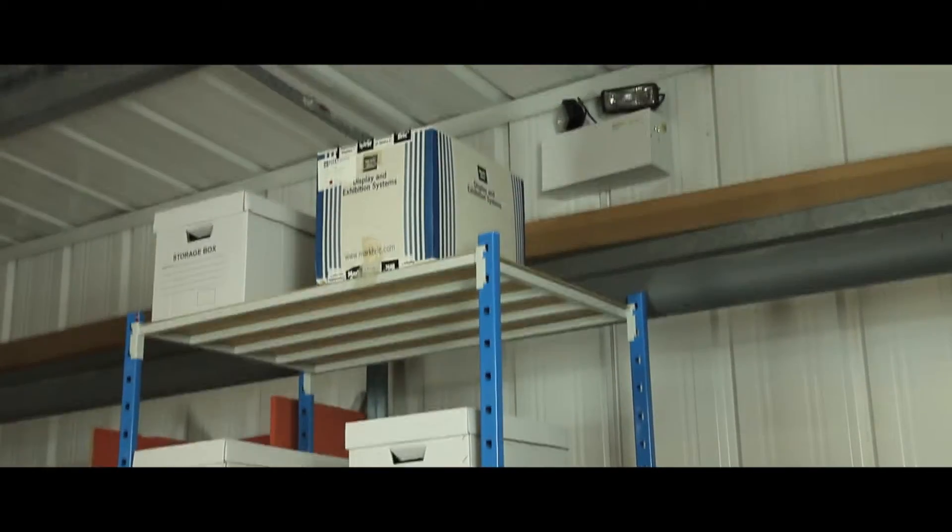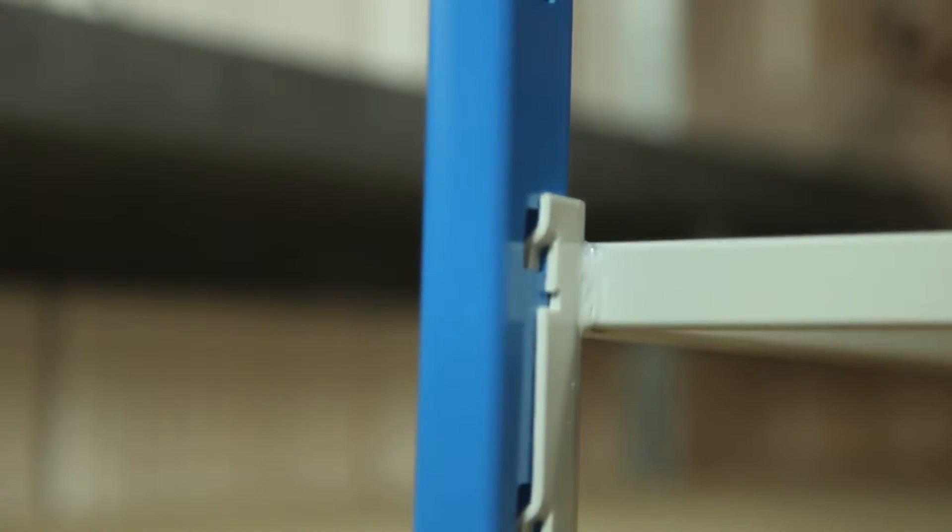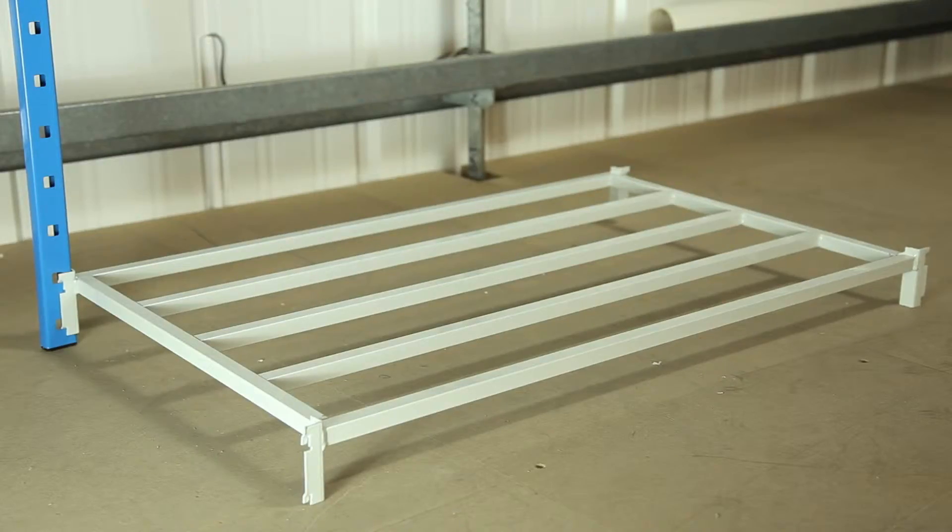The unit is quick and easy to assemble with its simple and secure boltless mechanism. Simply place the base into the frame to instantly create a stable unit.